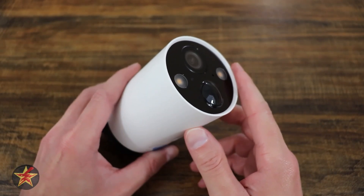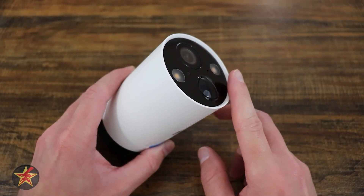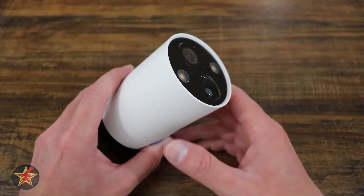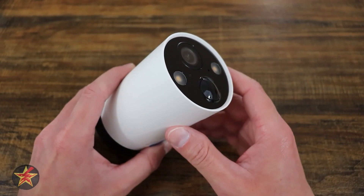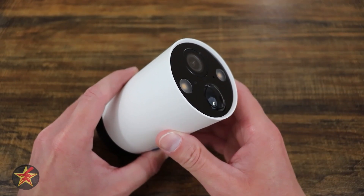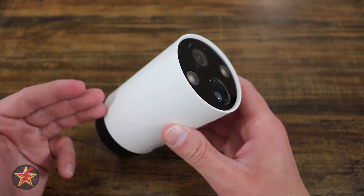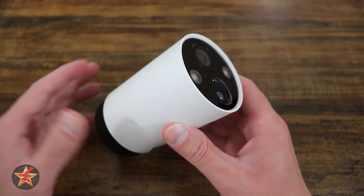Are you in the market for a wireless battery-powered camera with a starlight sensor for colored low-light video and a home base to securely save all of those clips that the camera's taking? Well then you're in the right place. Hello, I'm Wanderer001 and this is my review of the TP-Link Tapo C420 S2.